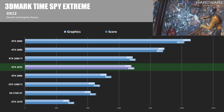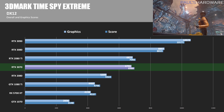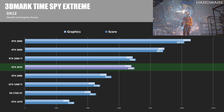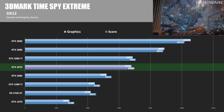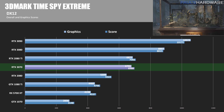First off, 3DMark Spy Extreme, a synthetic DirectX 12 benchmark. Here the 3070's graphics score was about 1.3% slower than the 2080 Ti. It's a decent way back from the RTX 3080's score of 8,897 as well, which makes me wonder if the 3070's biggest competitor might be the time it takes to save 200 more dollars to buy a 3080.